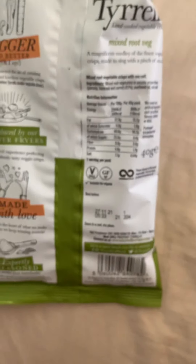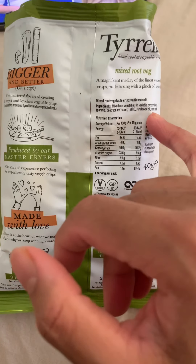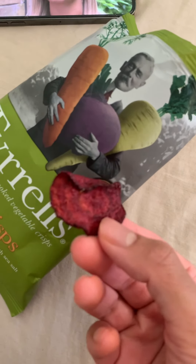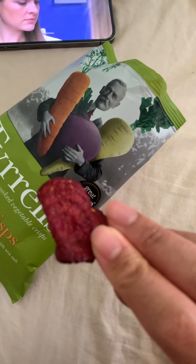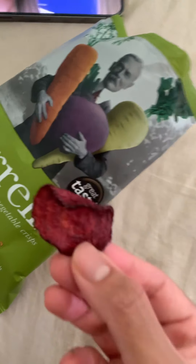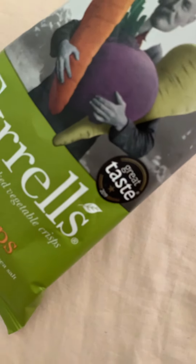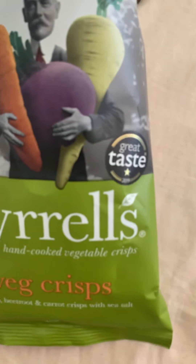I want to find out - I might even contact them - about what that 39% means, whether it's sunflower oil and sea salt, and what the actual proportion of oil is. I pulled out a beetroot piece - you can see the color of it, it looks very clean, sharp, and powerful. It's very sweet, but a good sweet - that healthy, natural vegetable sweet.